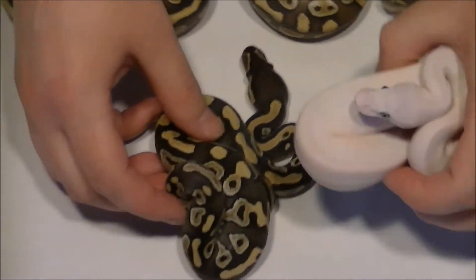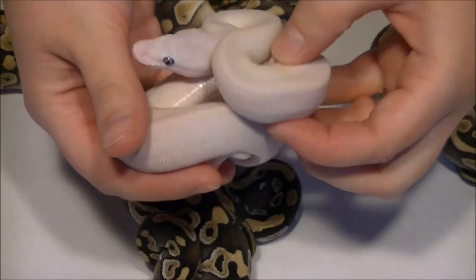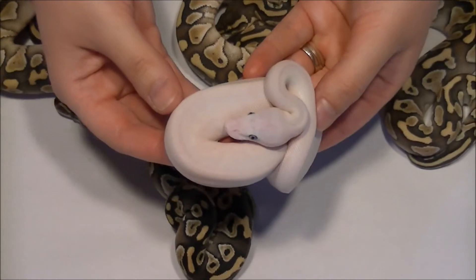This is the male bell — he's just perfectly white and pretty.